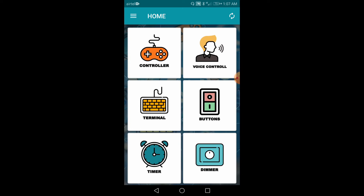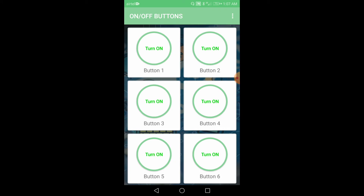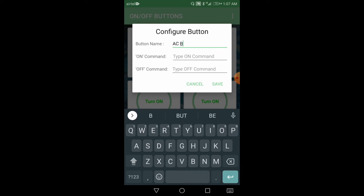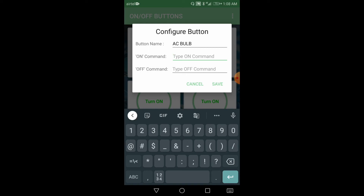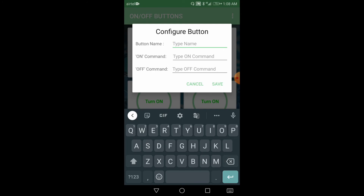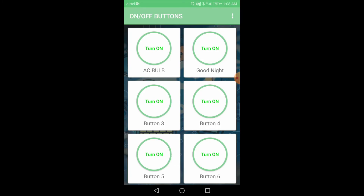Here we are going to use the buttons. Click on buttons and hold on any button you want to configure. Now I am going to configure button 1 — hold on button 1 and you can enter the name of the button. Here I am entering 'AC bulb'. According to our program, the ON command and OFF command should be the same, and it can vary from a value of 1 to 8. So for AC bulb I am going to use the number 7. I am going to configure another button — this is 'good night' and I am going to use number 8, then save. You can configure up to 6 buttons.